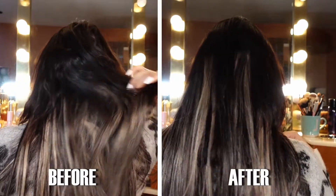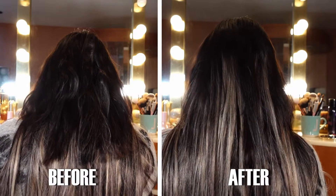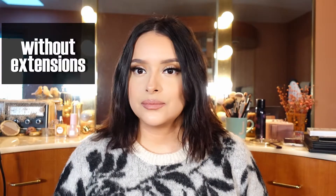Hi guys, welcome back to my channel. Today I'm going to show you how to clip your hair extensions seamlessly. If you have very short hair like I do, this is going to change your hair extension game like crazy, and you're going to avoid that question people always ask: are you wearing hair extensions?